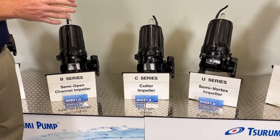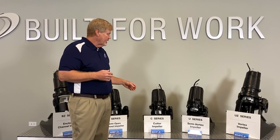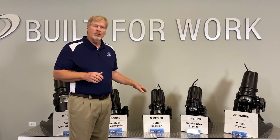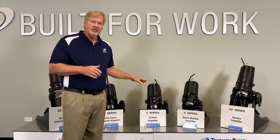All of these pumps are inverter duty ready. You can run them on VFDs. They're available in single phase and three phase. The cutter pump actually has a high head range version — it goes all the way up to 30 horsepower, 8-inch discharge. We're talking over 200 feet of head and some very nice flows with that cutter pump.